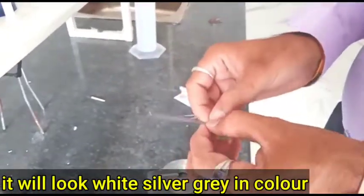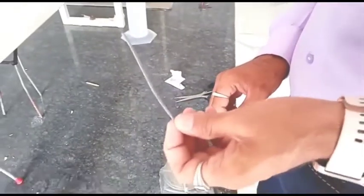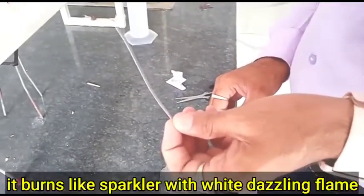Let's burn it. It burns a dazzling white flame like sparkles.